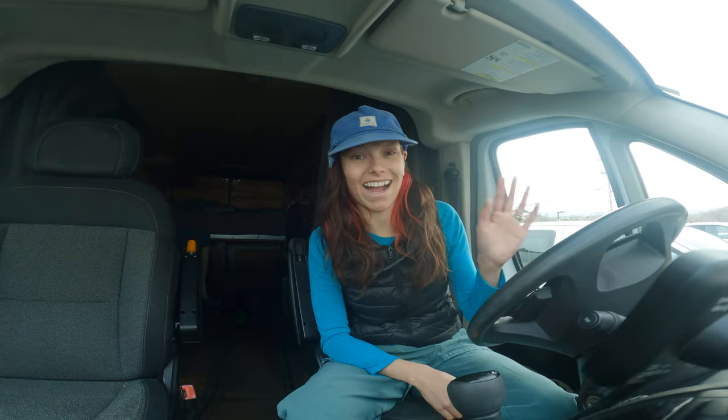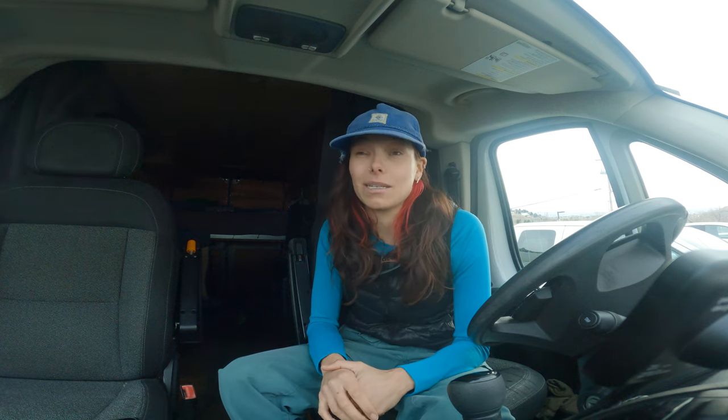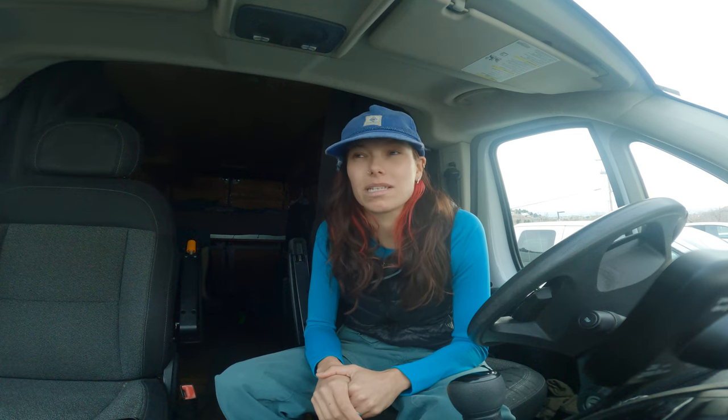That was an absolute blast. But this week we are headed up to Jackson Hole Mountain Resort up in Wyoming to get some steep. I don't think it's going to be deep just because there's no snow in the forecast, but I'll take some steep groomers.